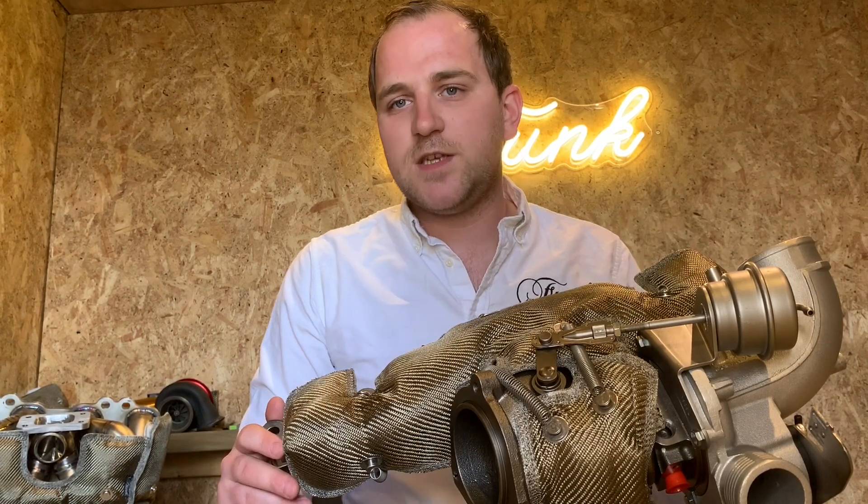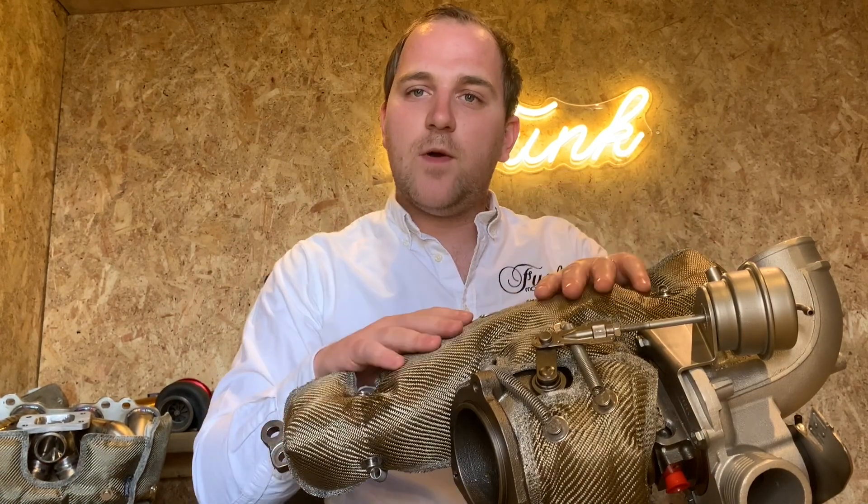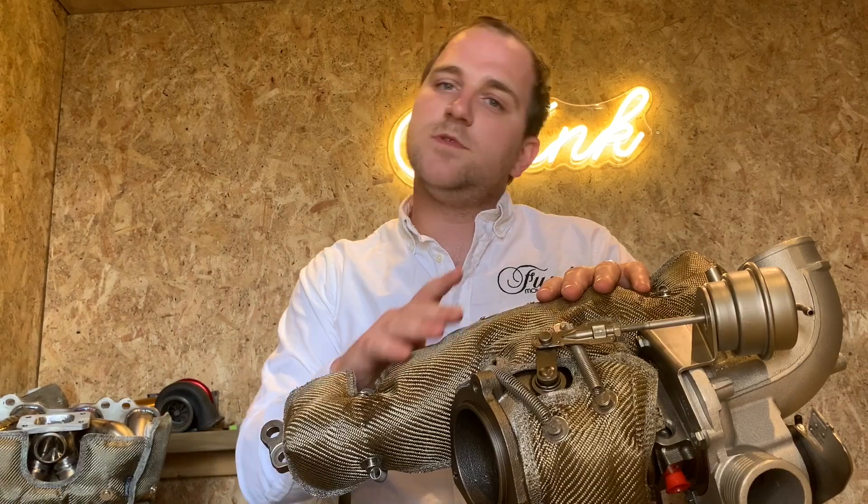If you want to learn more about the Mark III turbo blanket and its construction, check out the video above. Right now we're going to be looking at how to fit one of these blankets — let's jump to it.